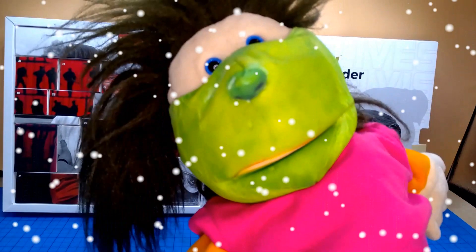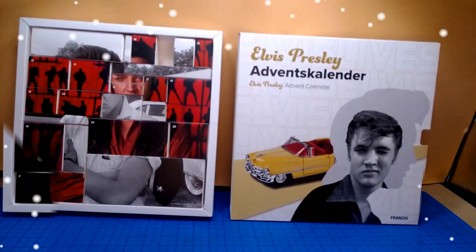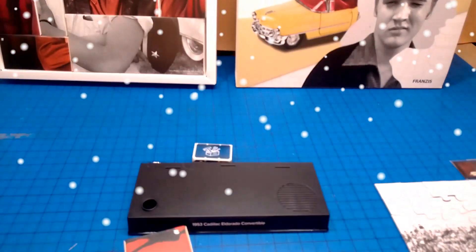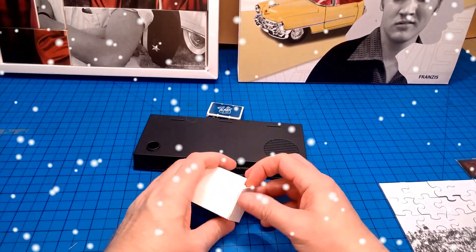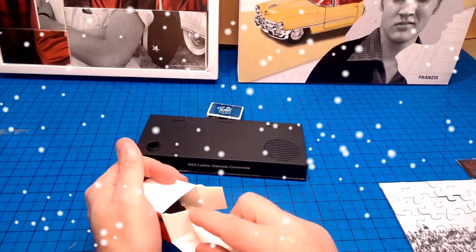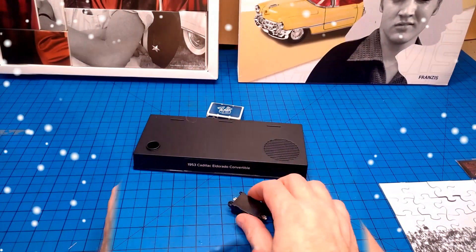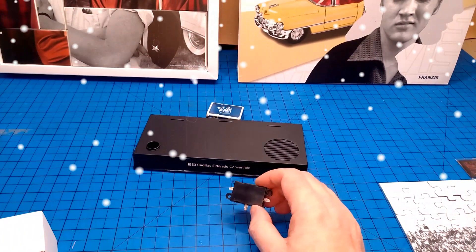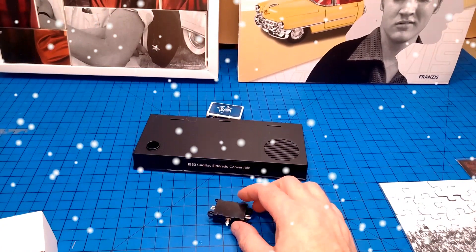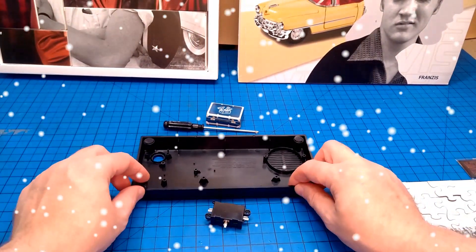Day 10 of What's in the Box? Here's the box — this is the sound module. We get to do some screwing, so we'll turn it over.